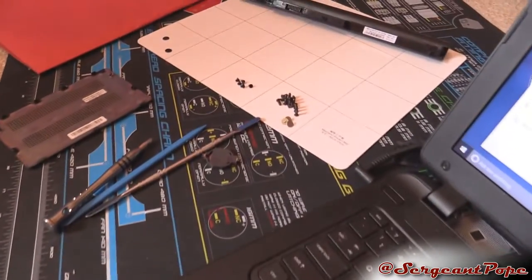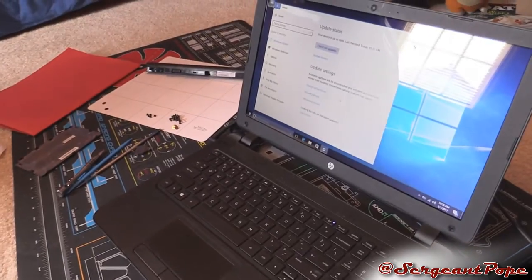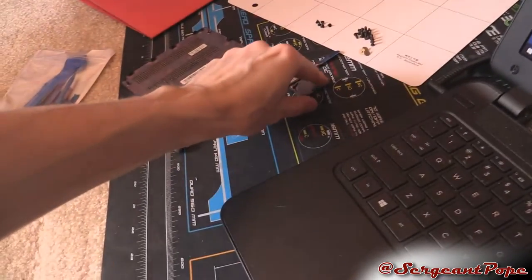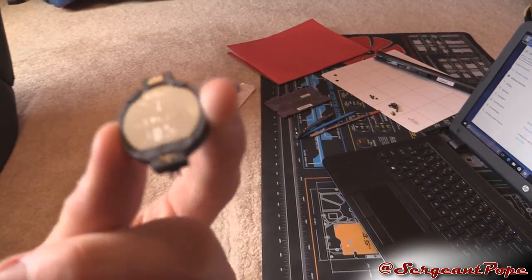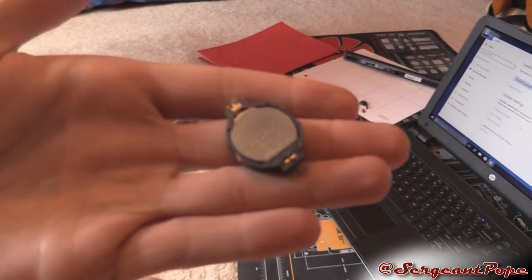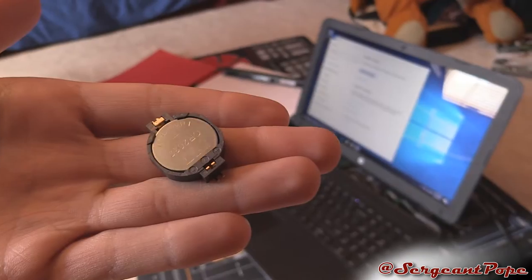There were other issues, as you can maybe tell, like by the screws and everything. The computer's still apart. I just have it together to boot up into Windows, but it had some other issues. Do you guys know what this little thing is right here?